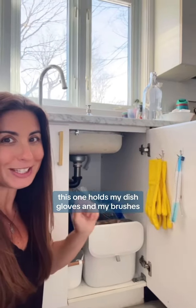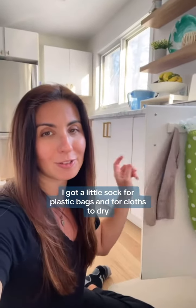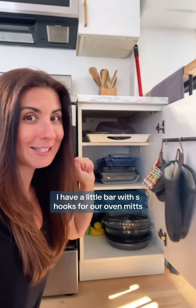This one holds my dish gloves and my brushes. On the other side, I've got a little sock for plastic bags and for cloths to dry. Next to my oven, I have a little bar with S hooks for our oven mitts.